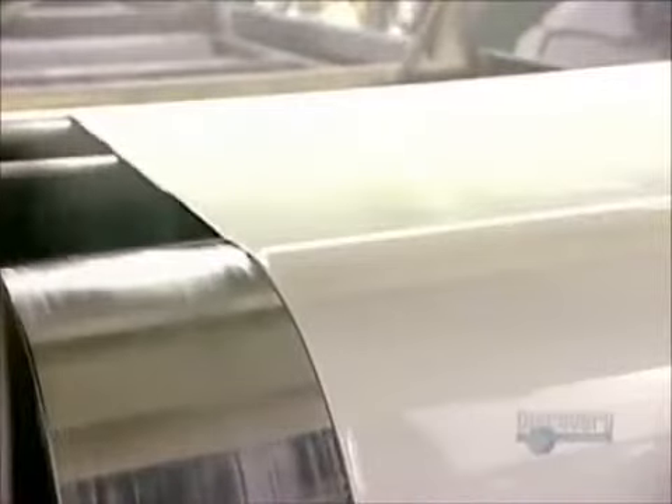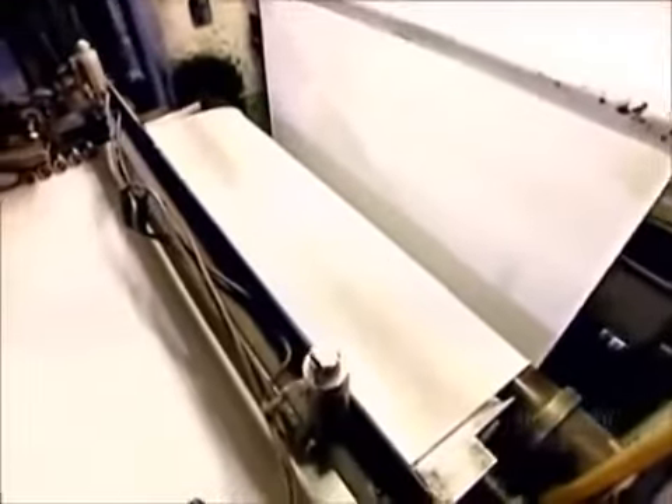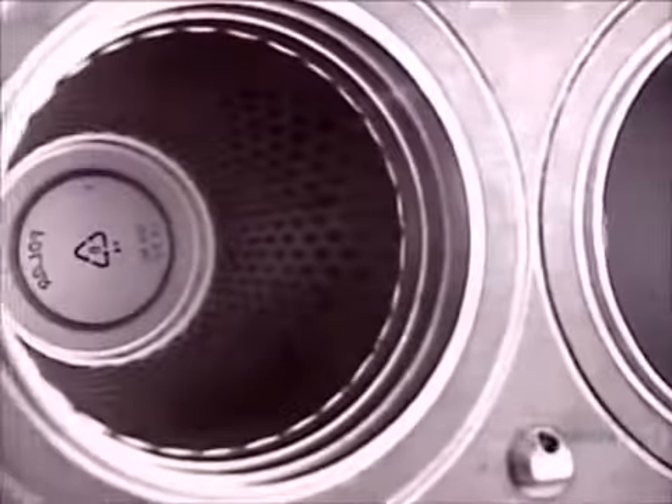The extruder heats the pellets until they melt, then forces the molten plastic through a die to shape a hard plastic sheet about 2 millimeters thick. They use molds to form this continuous sheet into plastic cups.